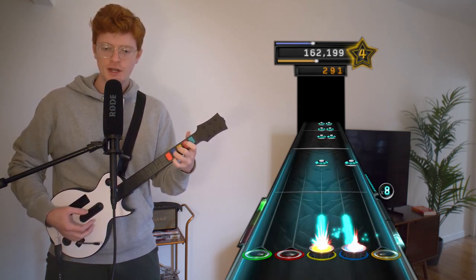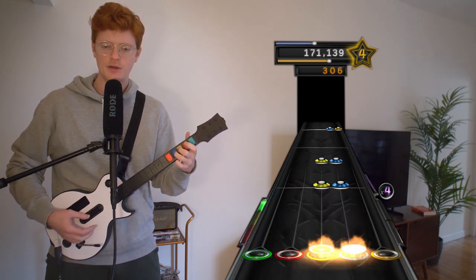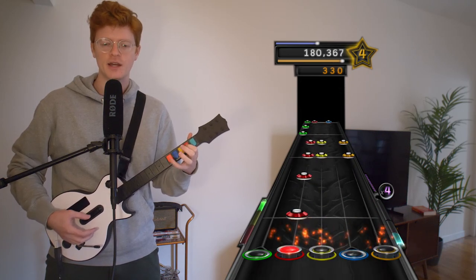I'm very excited to start getting into the harder songs that we've got. The fives are coming up after this. There seem to be a lot of them, which is very exciting.